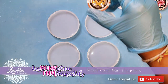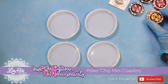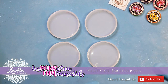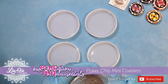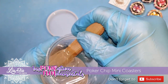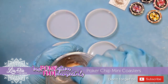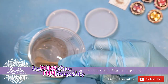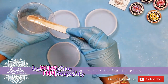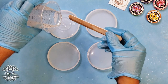Hey guys, it's Nadia from Lee Idea Designs and we're back with a fun project today. I have these poker chips that I stole from my husband and I wanted to see if I can make little coasters with them. I found these molds — they're a little bit smaller than the typical coaster molds, about two and a half inches compared to four to four and a half inches of the normal coaster molds.